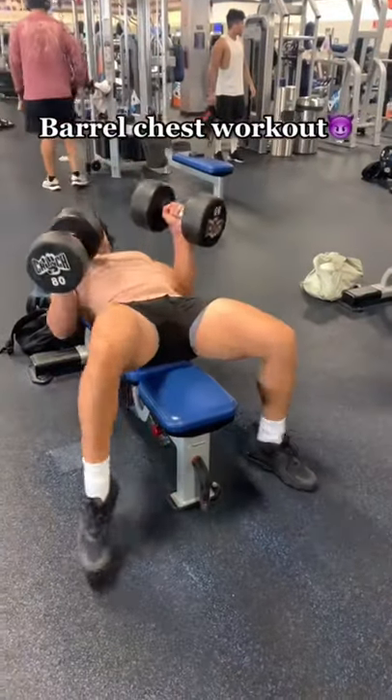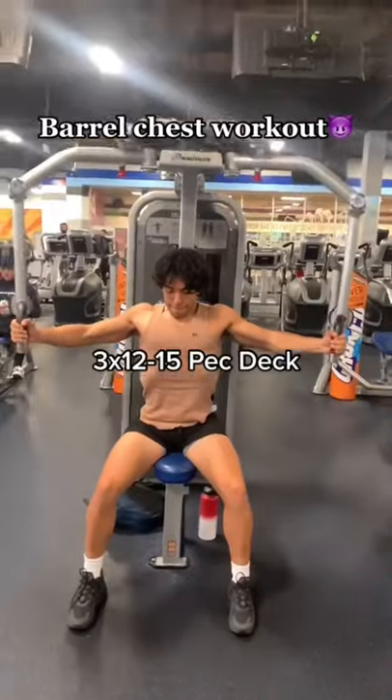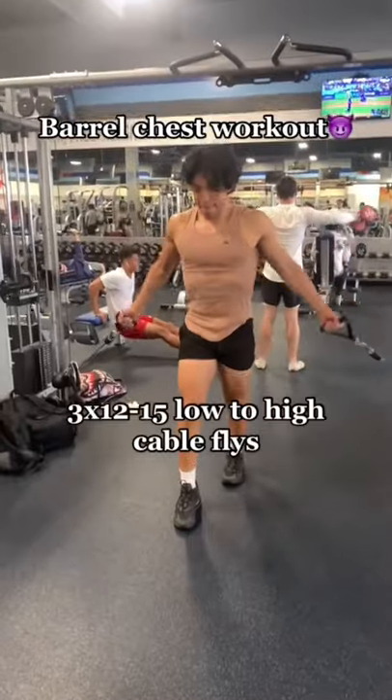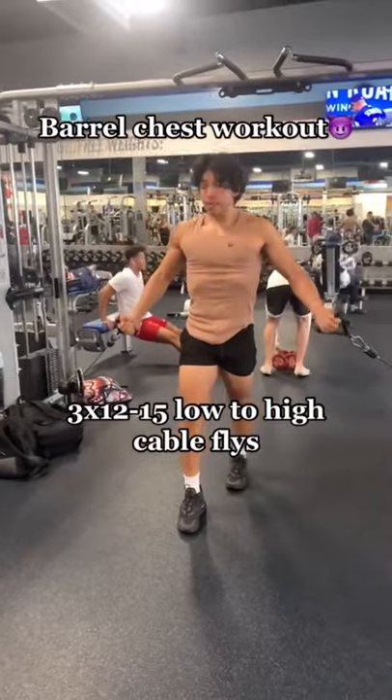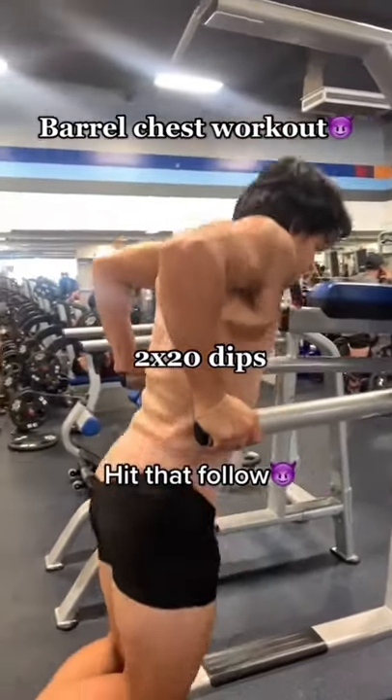If you're okay with having an average chest, keep scrolling. If not, if you want the absolute barrel chest, this video is for you. We're gonna start off with heavy dumbbell press, three sets of eight flat, then three sets of 12 to 15 on the pec deck, then low to high cable flies three sets of 12, and finish it off with two sets of dips.